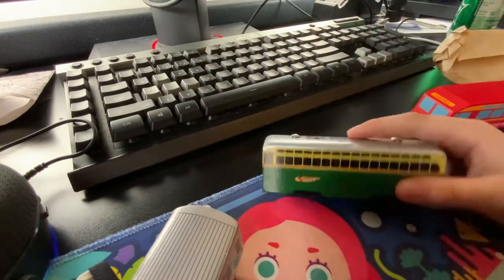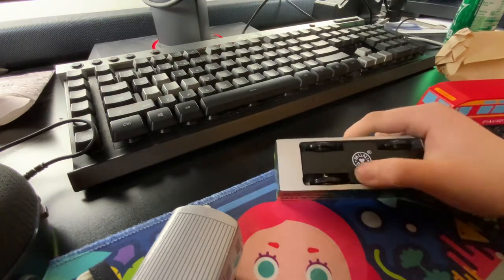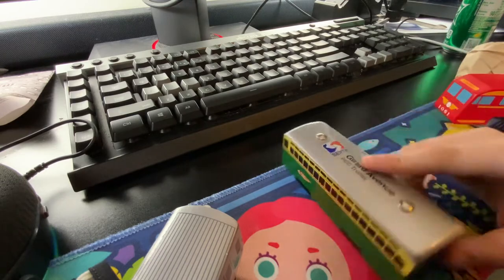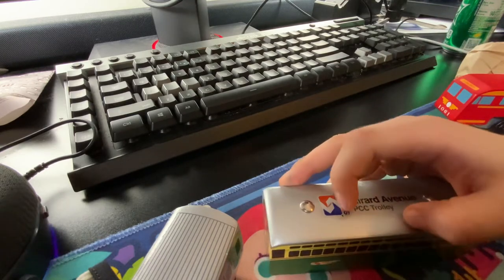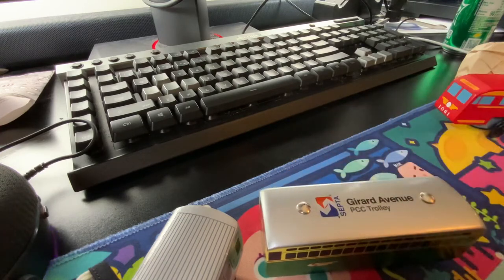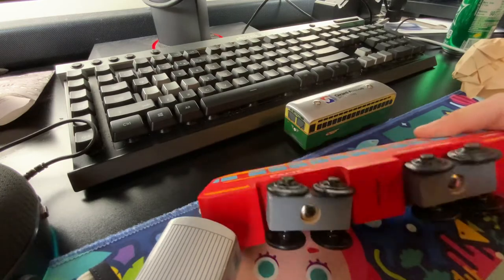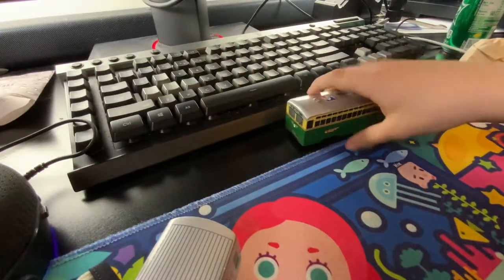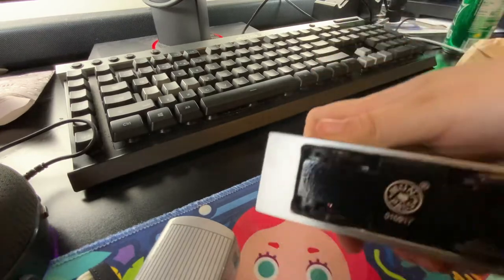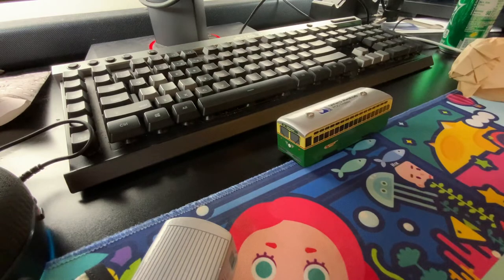You can tell what type this is. You can see this is the Munipul. You can see right here that it's a PCC trolley, because it says right here. However, on this one it doesn't say — this one is made by PlanChoice, and this one is made by Munipul. Anyways, that's it for this video. Goodbye.